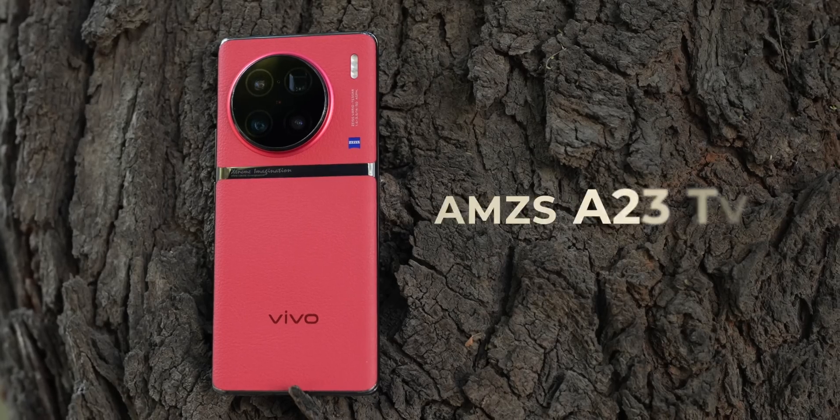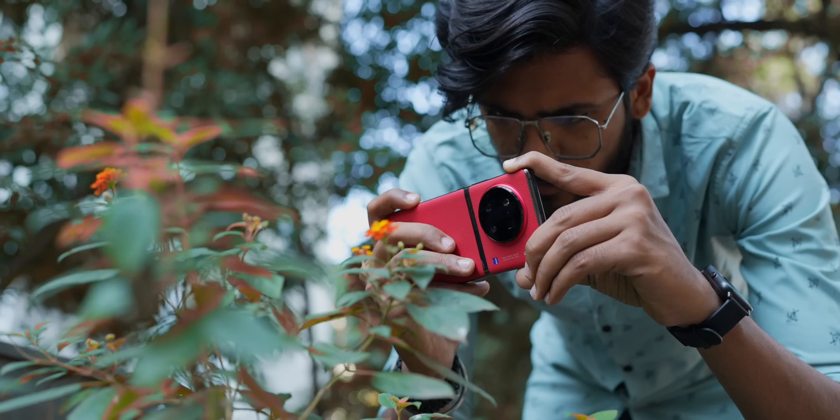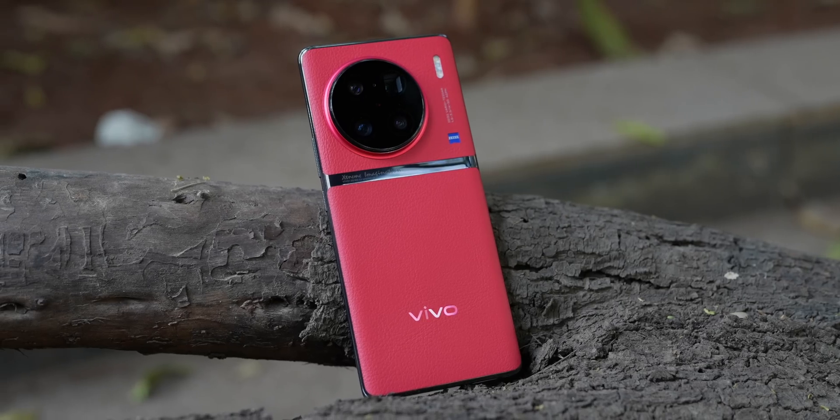This is a phone that I have been excited to test out. It's the Vivo X90 Pro Plus in this gorgeous red colorway that I have with me in my hands right now. Unfortunately, I have it only for half a day and I can't really even test the cameras — that's not enough time to do it — which is exactly what I want to test on this. The beast of a camera setup.